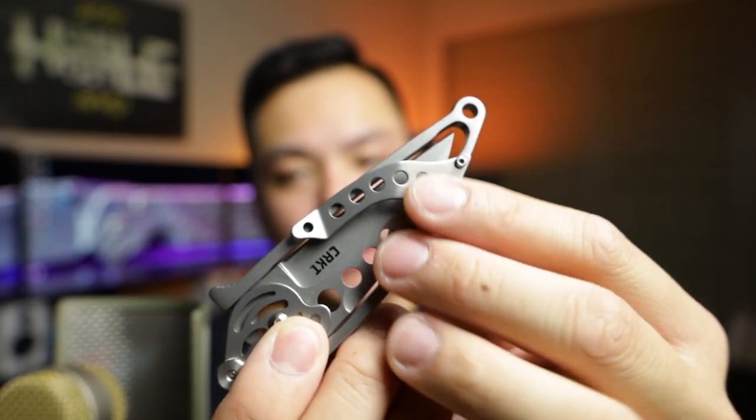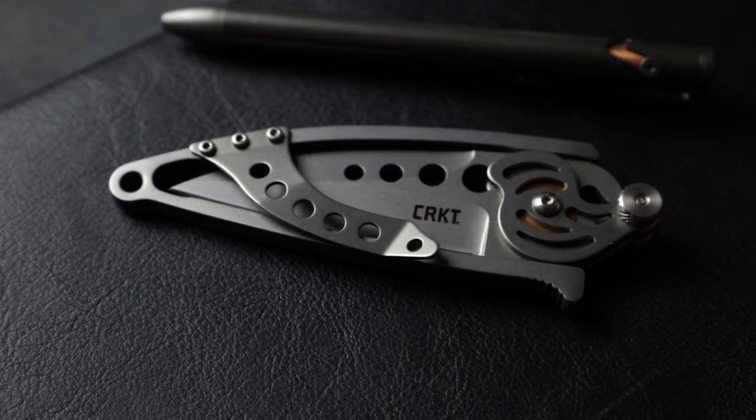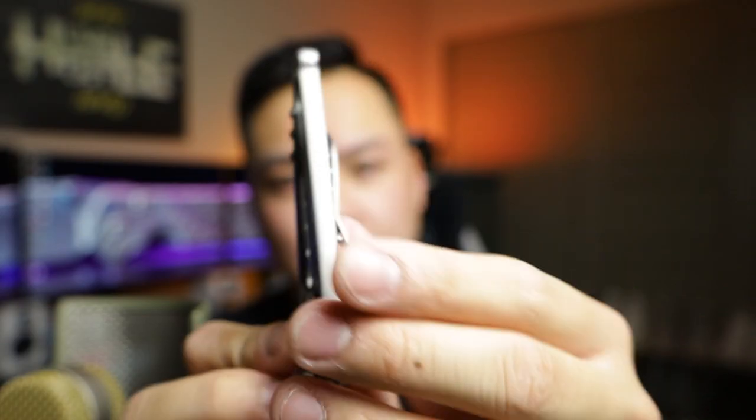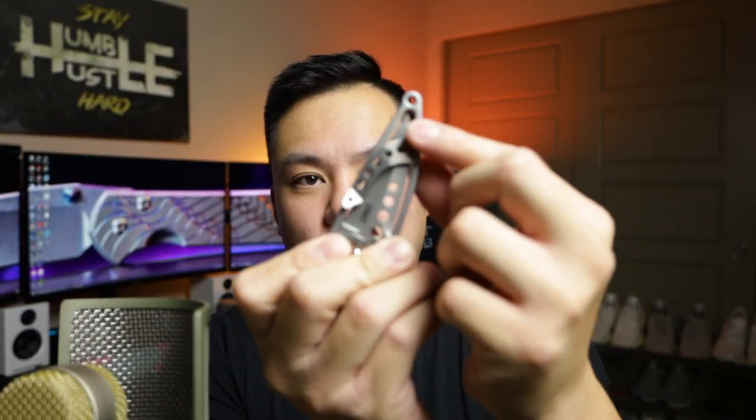The handles are made of stainless steel and it has a pocket clip, so you can switch it over for left-hand or right-hand carry — it's ambidextrous. The cool thing is when you take off the pocket clip and flip it for left-hand carry, you can also flip the action to the other side, and it's actually super easy.